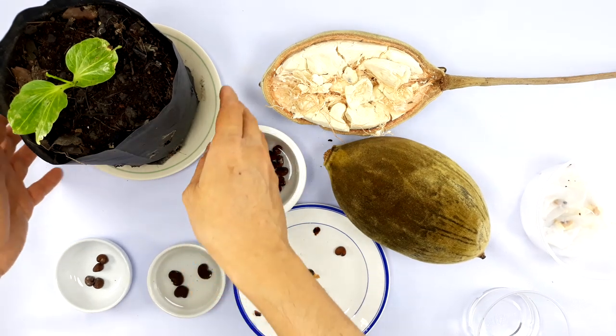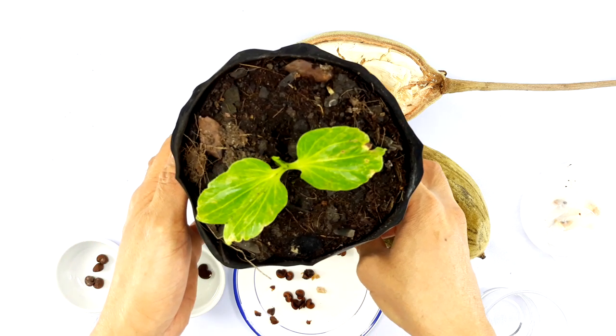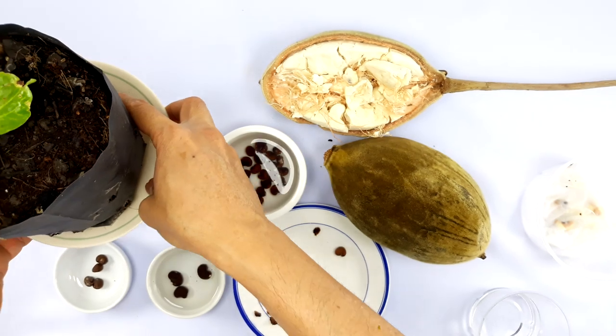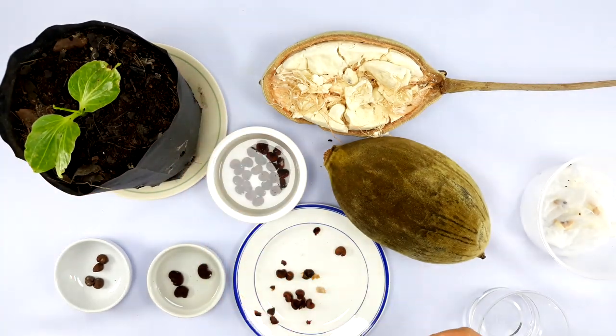After transplanting into soil, it only takes about three to five days to reach a real plant coming up above the soil. So instead of waiting three months for germination, you've reduced the time down to maybe five to seven days. That's pretty much it — I hope this video helps you understand how to grow baobab from seeds in an accelerated way. If you have any questions, leave them below. Thank you very much, bye bye.